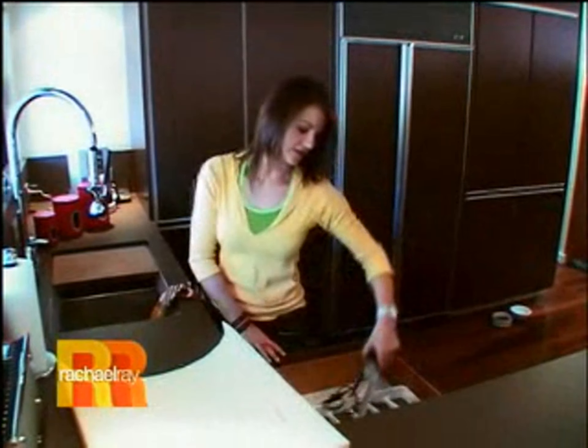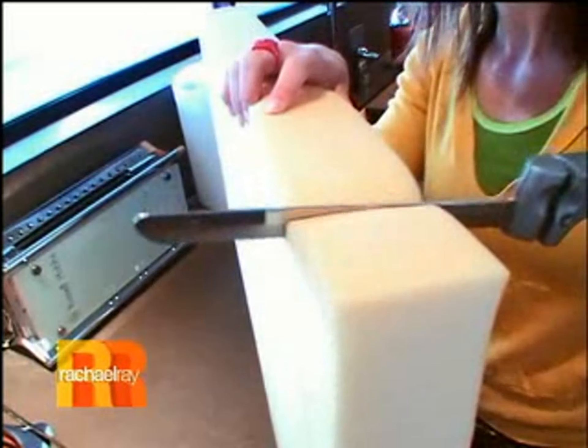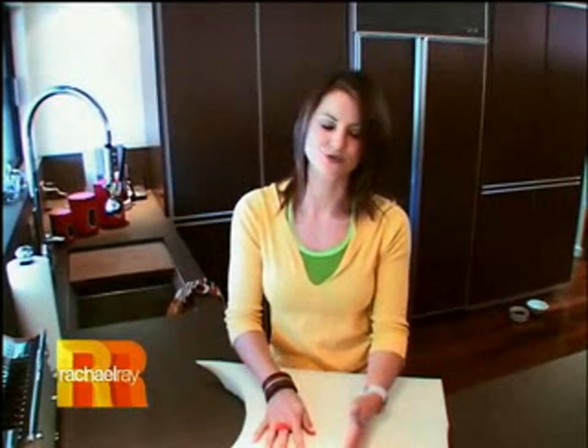True story: my dad bought me this electric turkey carver for Christmas because he was hoping I'd become all domesticated and start cooking, which didn't happen. But I do use it all the time to cut foam, and he finds that slightly horrifying. But if you go to a foam store, they don't actually have a fancy schmancy tool that slices the foam — that electric carver is the real tool. And we're just getting started. I've got tons more where that came from.